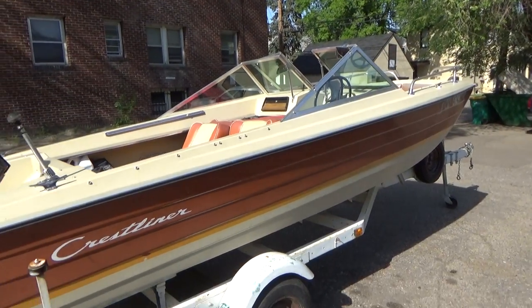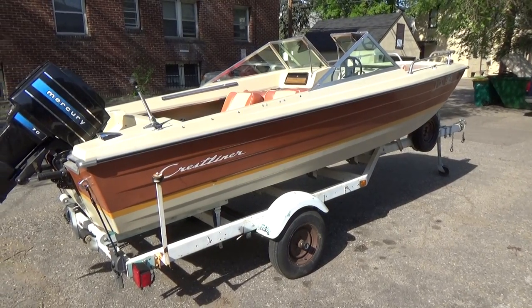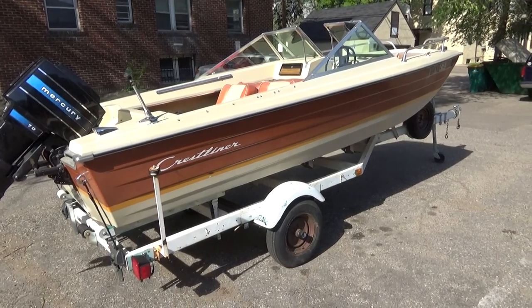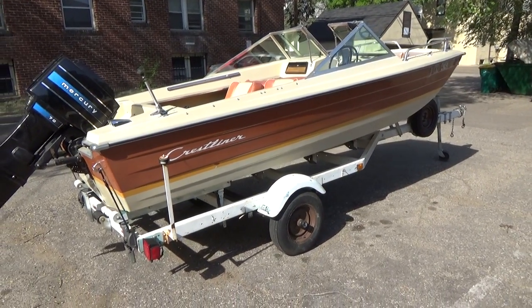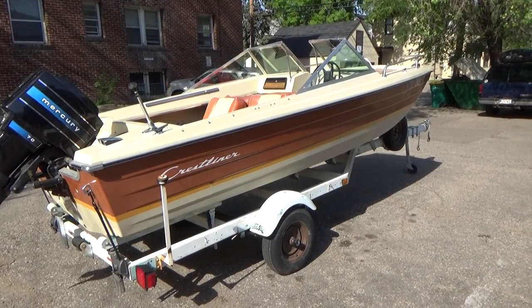But anyway, that's my 1974 Muskie 15 runabout. Thank you for watching, everybody, and feel free to comment — I always answer comments. Feel free to check out all the other videos on here, not just of this boat but all the other videos. Thanks again, everyone, for watching.